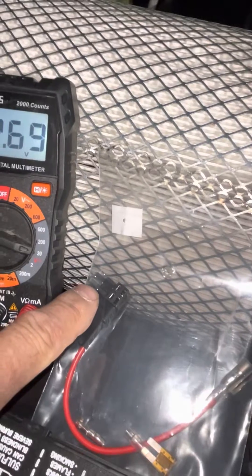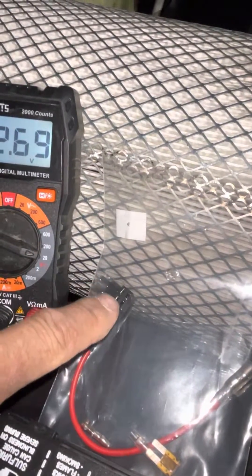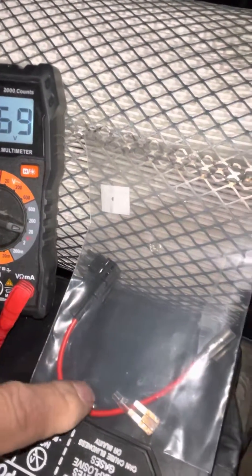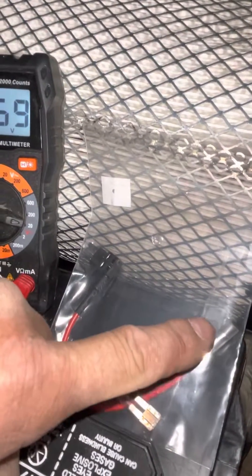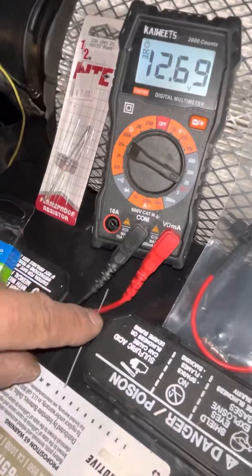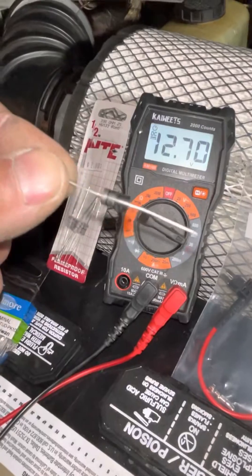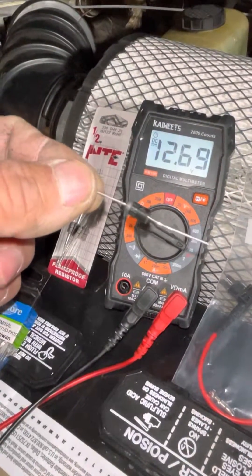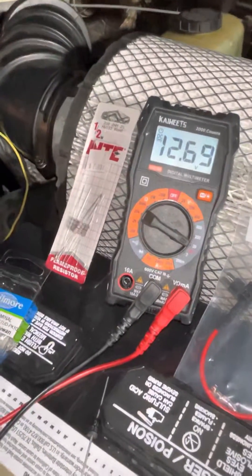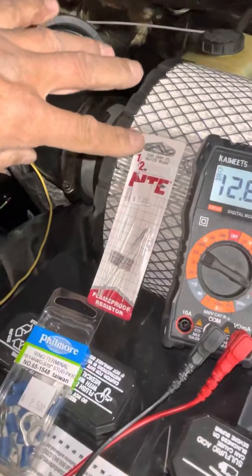This pigtail connector will plug into the 5-amp fuse in the box that I'm going to remove, and then we'll plug two 5-amp fuses in here — one will run the original accessory and the other will run this wire which we're going to bypass and run all the way up to the alternator. We're going to put this diode in line with the ring pointing to the alternator. It's like a one-way check valve where current will flow through there but it won't flow back into the fuse box.